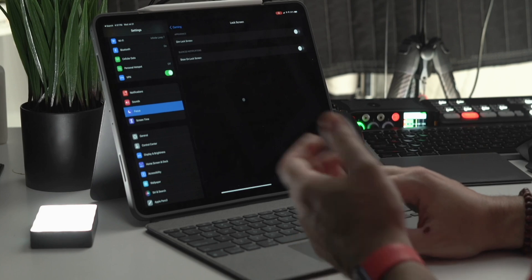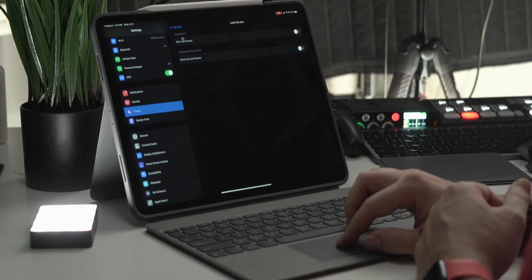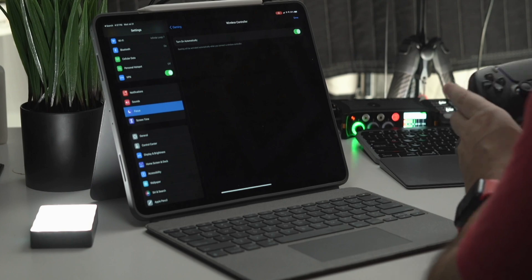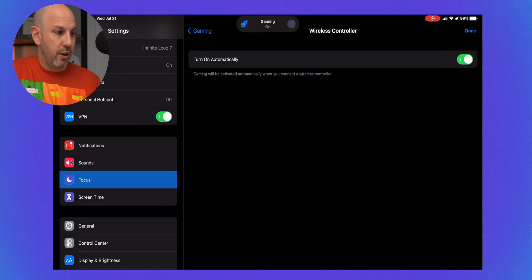It gives them the option to break through my focus and still send me a message. You can also hide home screen notifications and hide certain home screens. When I activate the gaming focus mode, I only see one or two home screens. Gaming is set up so that if you connect a wireless controller, it will automatically switch to the gaming focus mode.